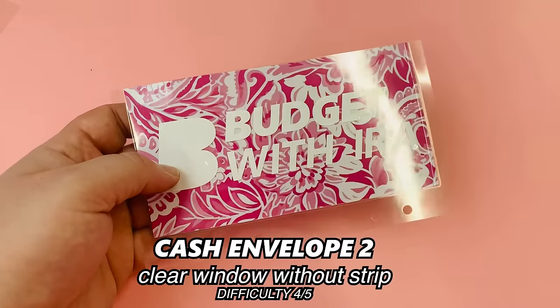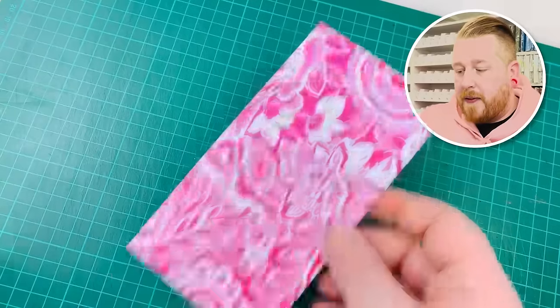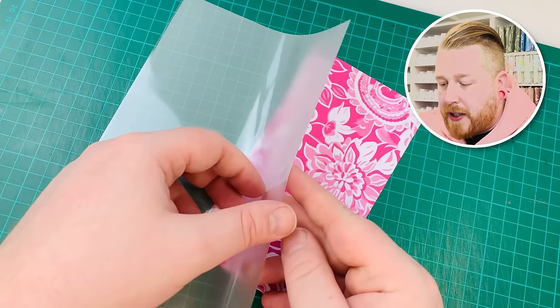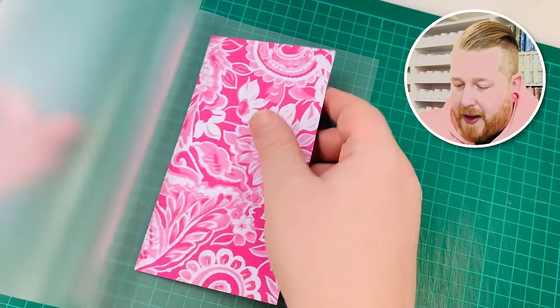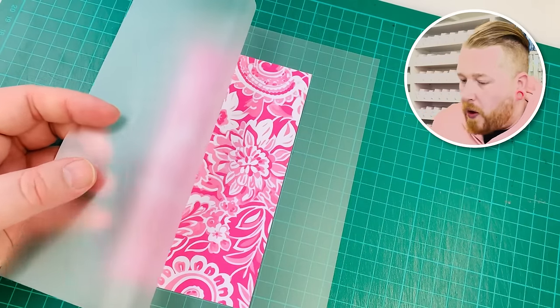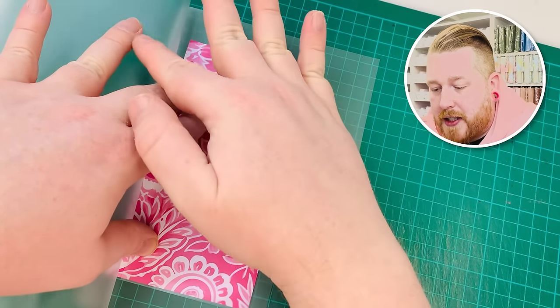The second envelope is the normal laminated one without the strip — we'll put vinyl on it instead. We follow the same process: put the piece into the laminating sheet, tacky adhesive side attaching to the other tacky side, shiny side facing the paper, making a plain envelope without the category strip inside. That's what it looks like — let's laminate it and cut it open.